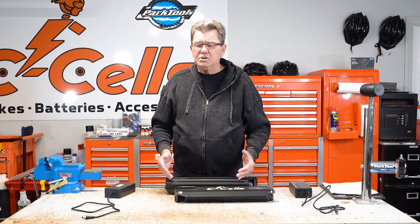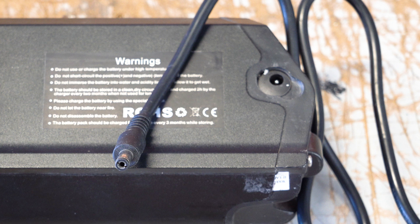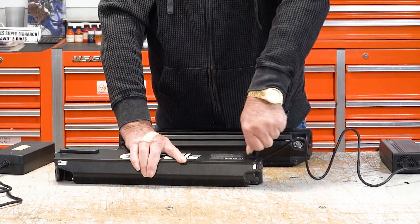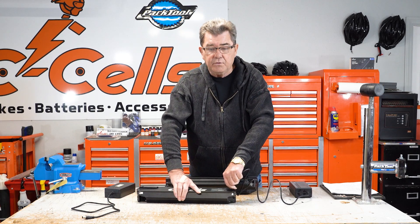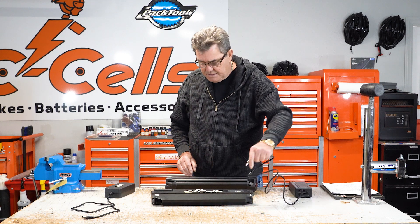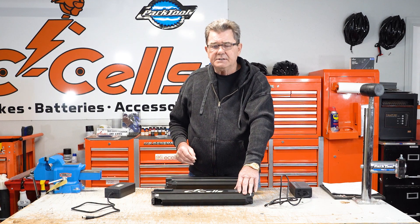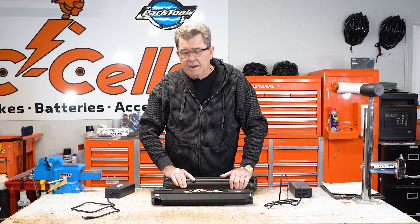I want to show you what's going on in the eBike marketplace today. We have batteries with two-pin connectors — it just goes right in, you can twist it around. Very convenient, and more affordable for the manufacturer. The problem is the battery has no ground, causing fire safety issues, especially when we move up to 60-volt batteries.